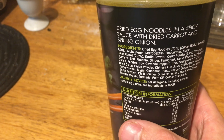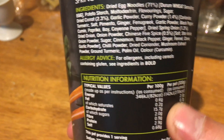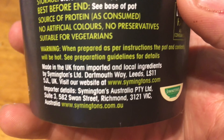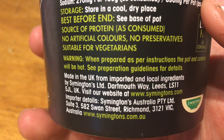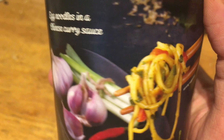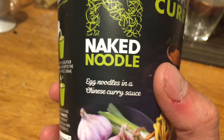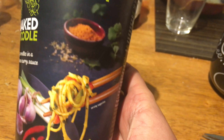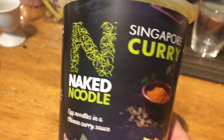This is made in the UK from imported and non-imported ingredients. Just imagine, they even import the stuff to Australia. This is Symington's — actually Symington's is not too bad indeed. They have a good designer, I must admit — always really nice and clean packaging.